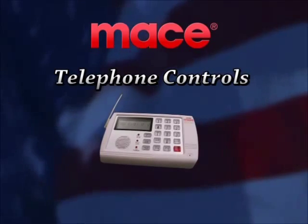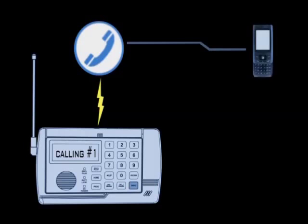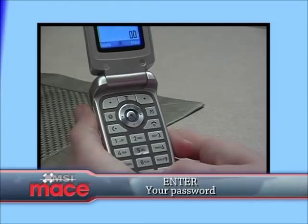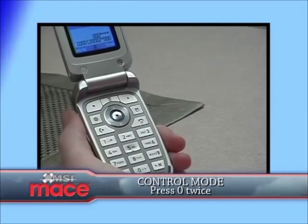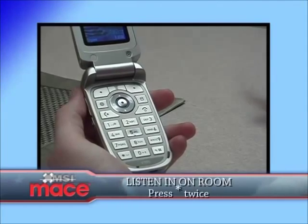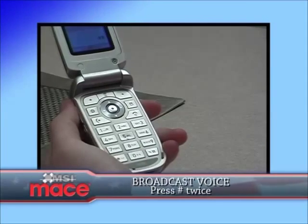This allows you to control the security system from a remote phone. Call the phone number connected to the unit. The security system will answer after the number of rings set up and it will make a beep tone. Enter your password. You should hear two beep tones. Enter zero twice to put the control unit into the control mode. Once it is in control mode, you can use any of the following telephone controls. To listen into the room, press asterisk twice.